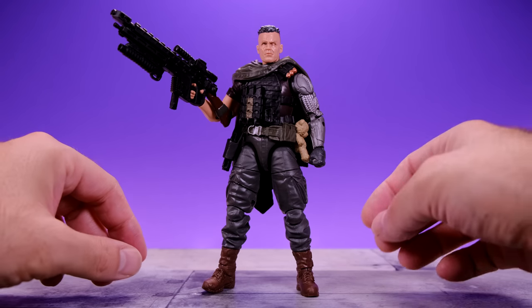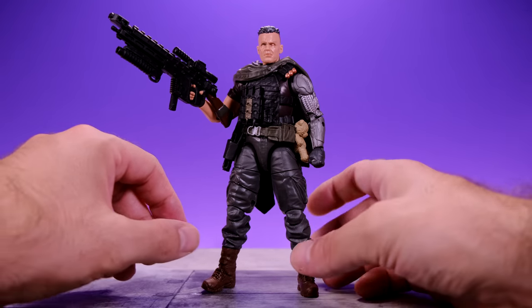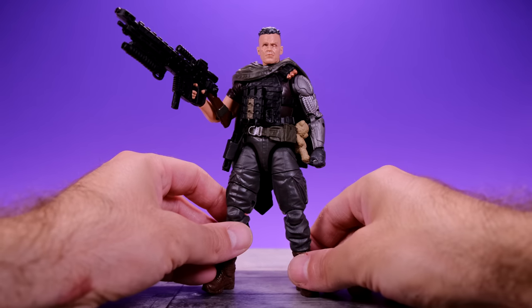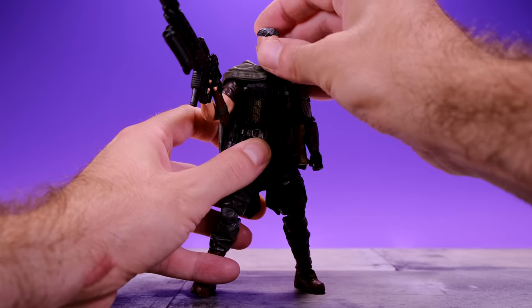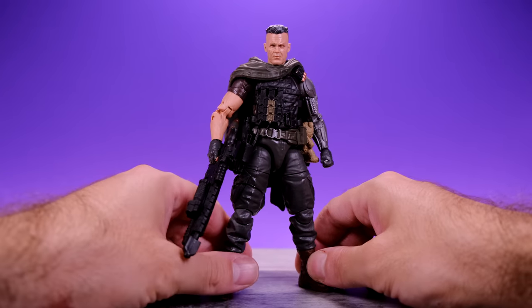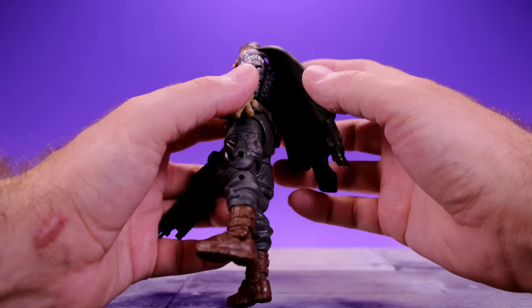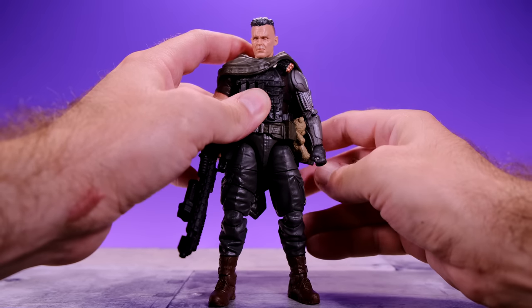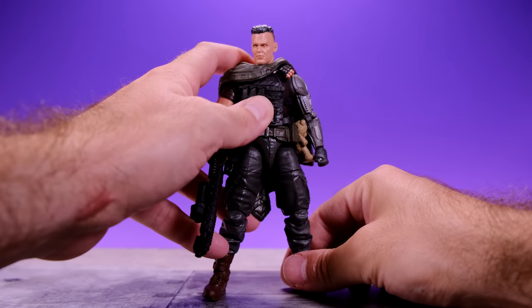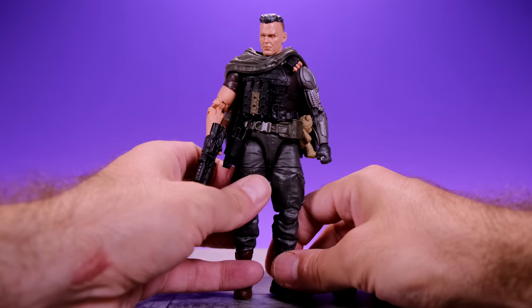Here we have Cable right out of the packaging and this is a really good looking figure. I went ahead and put all his weapons on him because he has pouches and holsters to store them on the actual figure, which is always great. I was surprised by how good the Josh Brolin likeness was — in hand the face sculpt is really nice. I like all the pouches; the poncho is cool but it is a loose piece and I really wish they'd put a peg on there so it doesn't shift around.